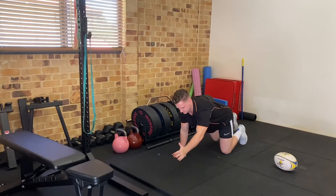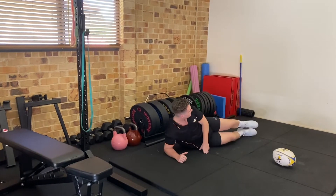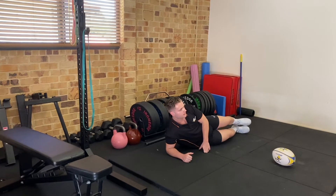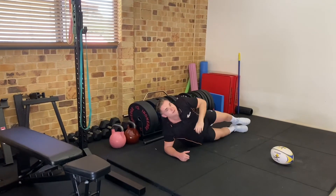Straight into the side plank — elbow on the shoulder, feet stacked, hips up, hand up, eyes up, watching that hand. 15 seconds per side.